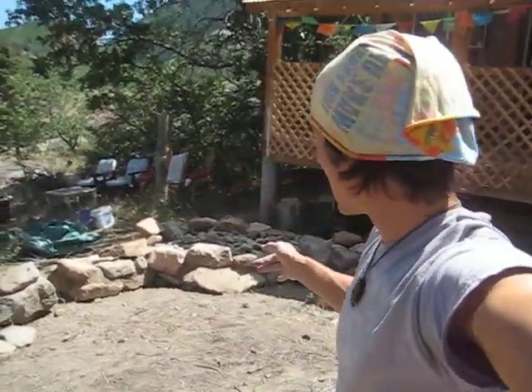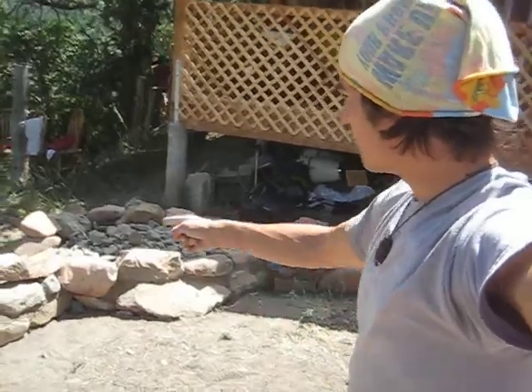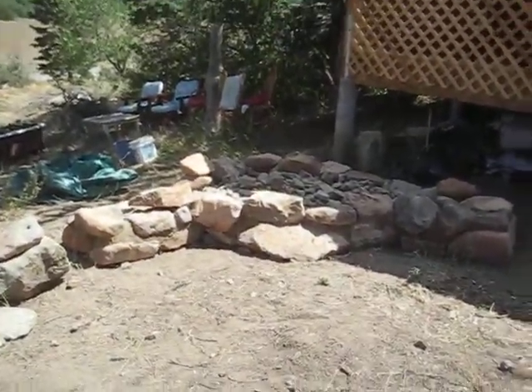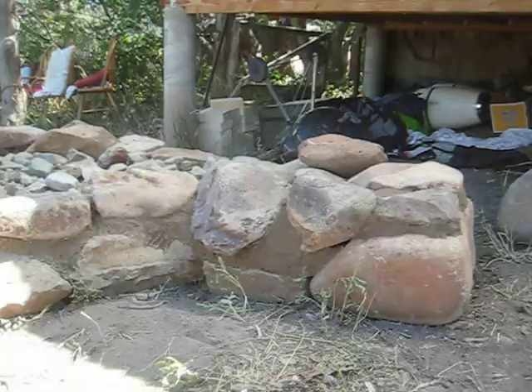Matteo with you — Cob Oven Part One. This is what we've got so far. We've built this epic stone stem wall.